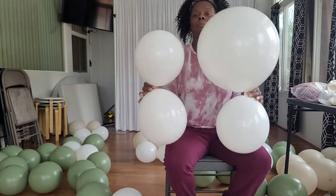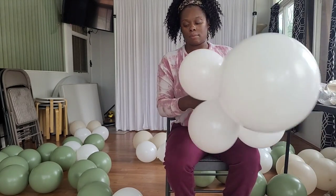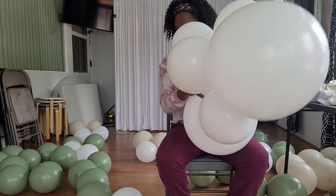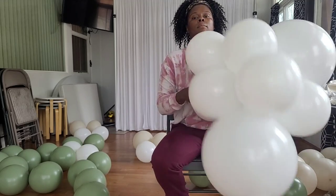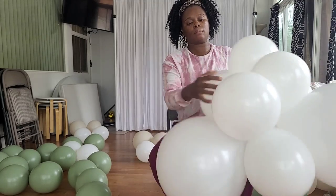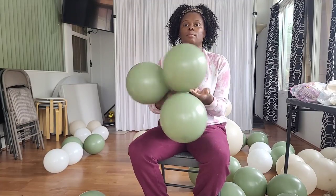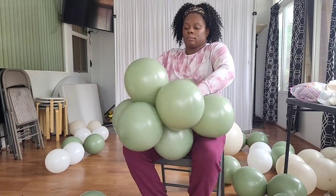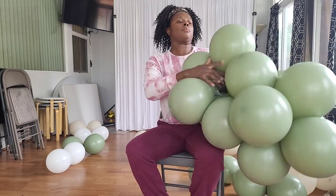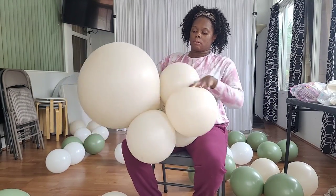Once I'm done tying my balloons into dupes, I twist them together into clusters. I double-twist the dupes to make sure they're nice and secure, and I color-block by twisting dupes of the same color together. For the white balloons I twisted six dupes per cluster — 12 balloons total. For the eucalyptus cluster I twisted seven dupes together — 14 balloons total — because I didn't have larger eucalyptus balloons. For the white sand I twisted six dupes, also 12 balloons total.